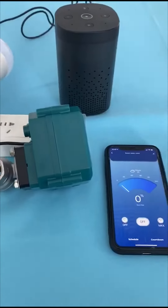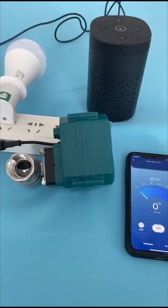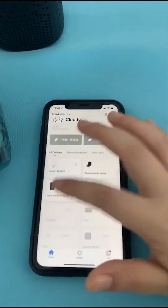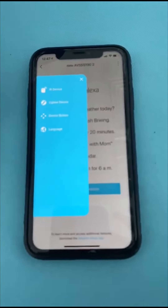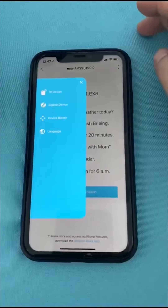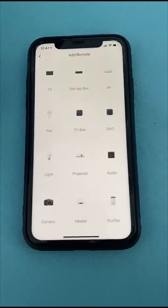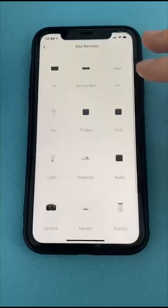This is our new smart air speaker powered by the Tuya application. It has different functions — it can work as a smart remote control, an IR remote control. It can replace your traditional remote control to control your TV, your air conditioner. Yes, it can work as a smart IR remote control.